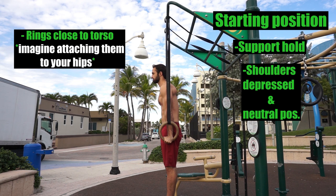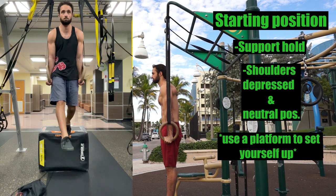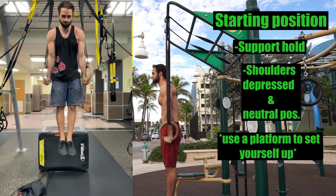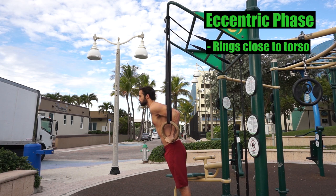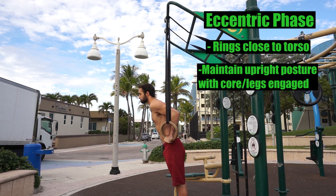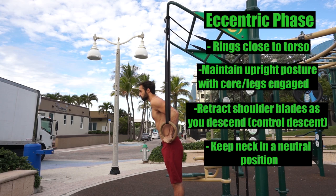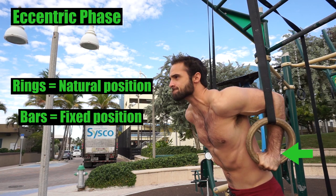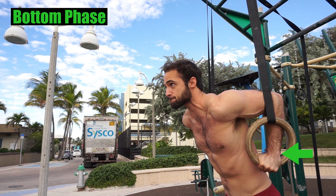A good tip, especially for those new to ring dips, is to use a platform of some sort to set yourself up rather than jumping into the support hold. This will help you avoid expending extra energy and effort to fix yourself once you get up to the top, allowing you to properly set yourself up. During the eccentric, continue to keep those rings close to your torso while maintaining an upright posture with your core and legs engaged as you lower. Retract those shoulder blades and keep your neck in a neutral position. The rings allow us to choose a position that feels comfortable versus a fixed neutral grip position on parallettes.